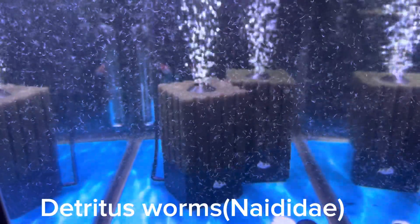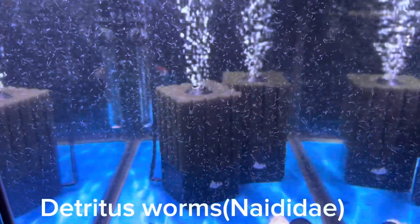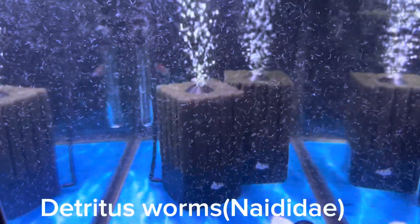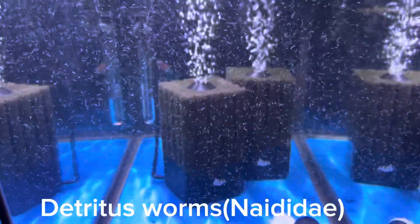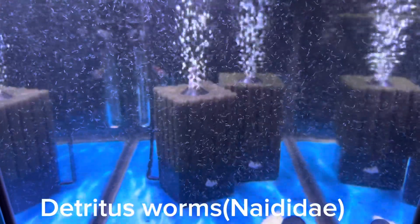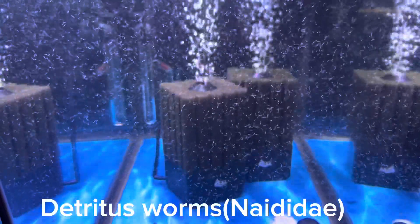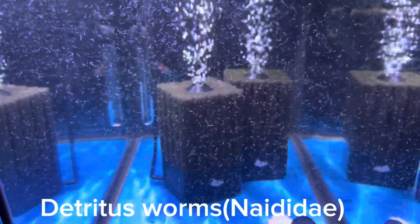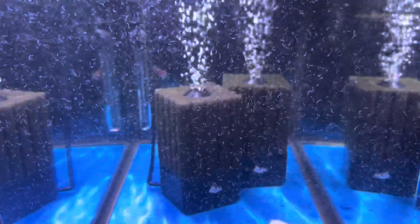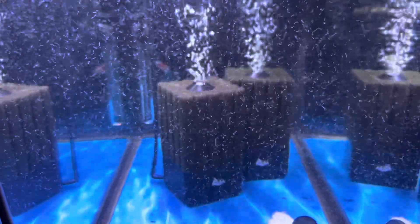Detritus by definition is organic matter — whether it's fish waste, food, decomposing bodies, or any other organic matter like from plants. A detritus worm by definition is any worm that can technically live and feed off detritus. They are generally not harmful, although some detritus worms can be parasitic, but not the common ones — these little white ones.